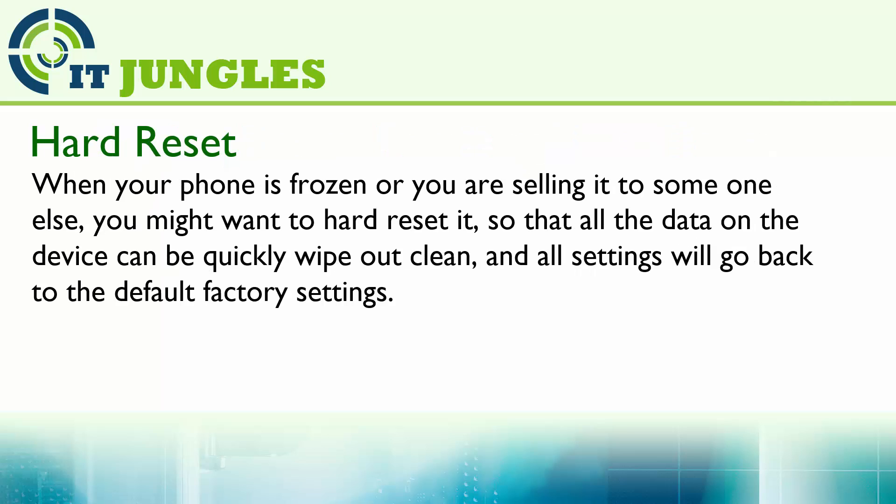When your phone is frozen or you are selling it to someone else, you might want to hard reset it so that all the data on the device can be quickly wiped out clean and all the settings will go back to the default factory settings.